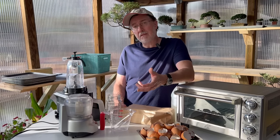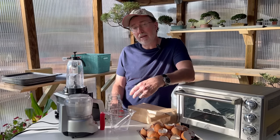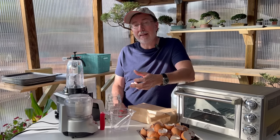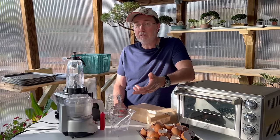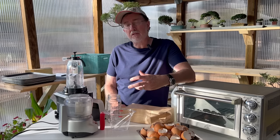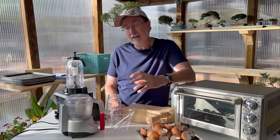A quick note about tomatoes and blossom end rot: there's some debate as to why this happens, but most of the time it's because the plant is not able to get calcium into it. There may be calcium in the soil, but it might not be bioavailable. We're trying to address that by foliar feeding and drenching with calcium acetate, which can be absorbed more readily. You may have lots of calcium in the soil, even added eggshells, but it's just not available to your tomatoes.